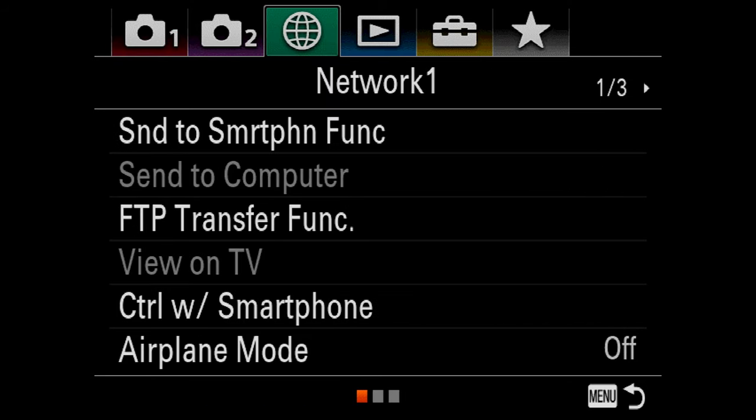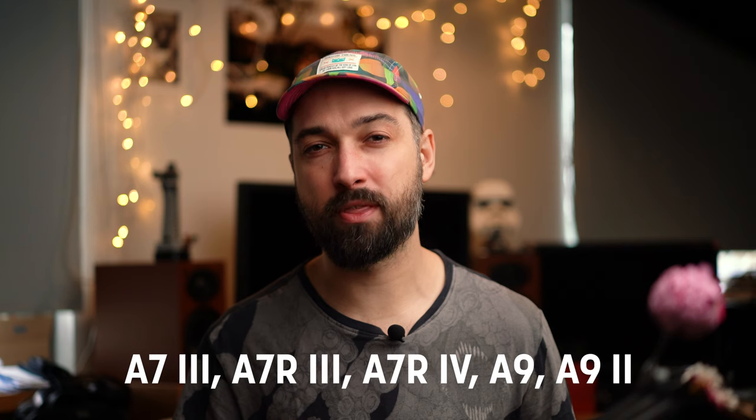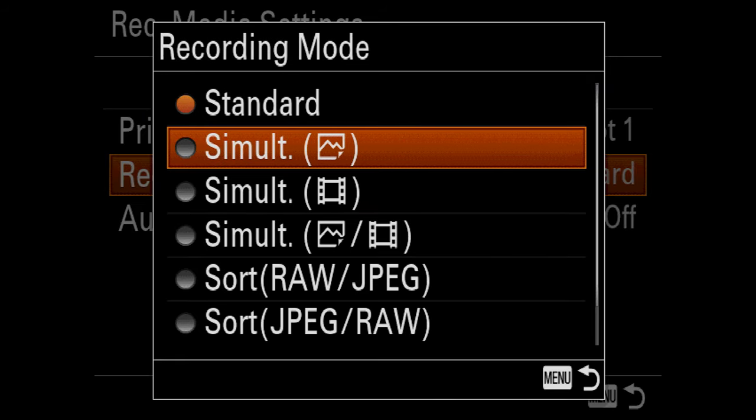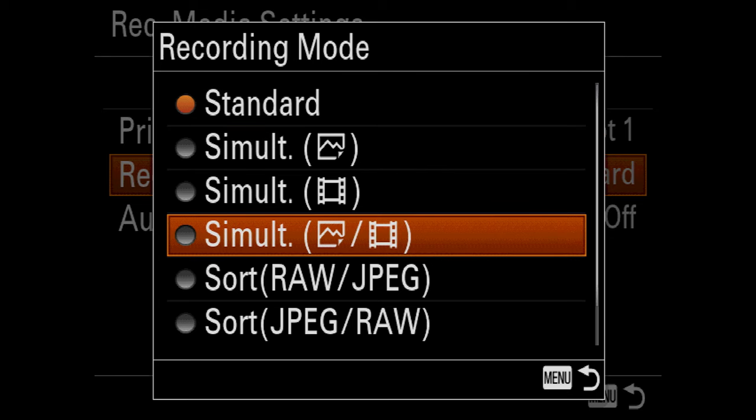What you want to do is set up your camera to record all the raw files to both cards. To do that, go to menu setup six and then you'll have record media settings — that's for cameras like the a7 III, a7R series, a9, and a9 Mark II, basically all the modern cameras available right now. Choose recording mode and switch from standard to simultaneous. You can record just photos, just videos, or both. I do both photos and videos, just in case I press the record button for a quick video and want it on both cards.